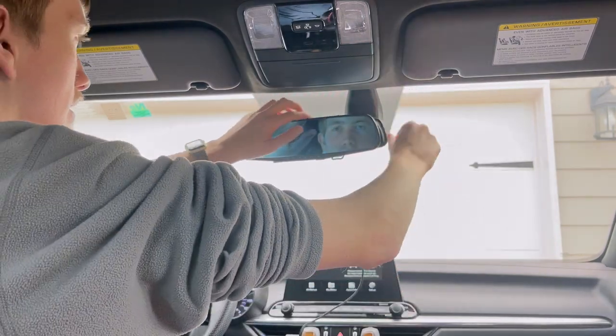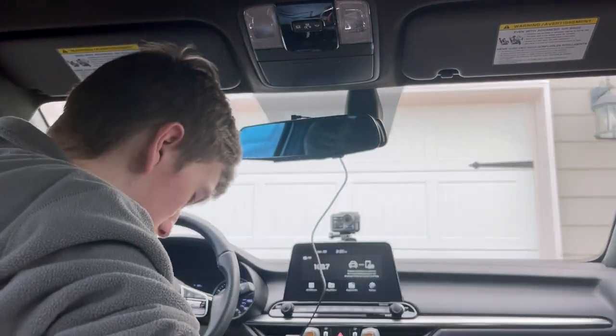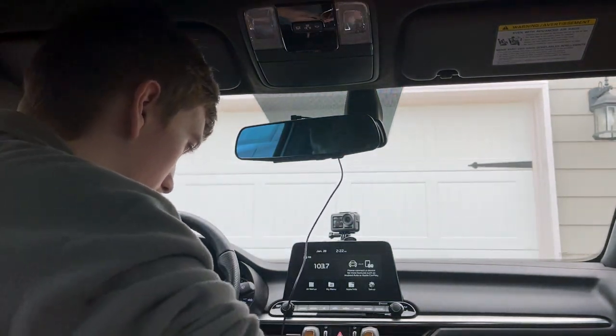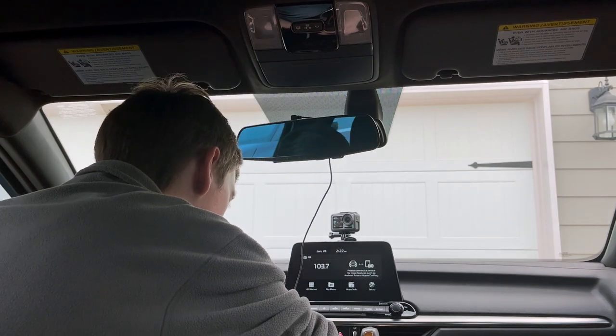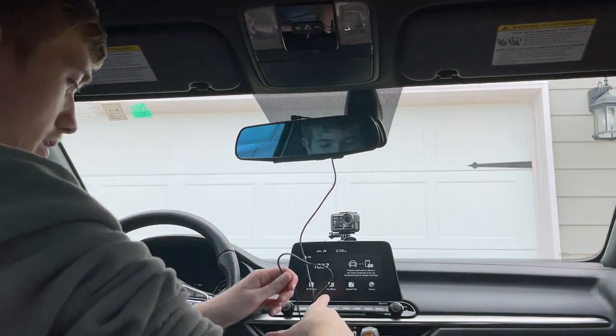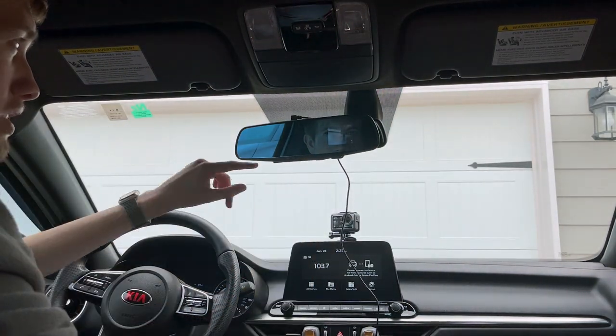Looks good to me. Now we hide that wire behind — and like I said, you can do more with that wire whenever you want. And you just plug into your car spot, which mine will be right down here.